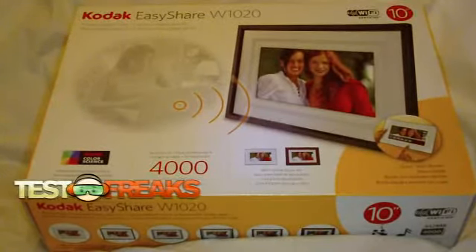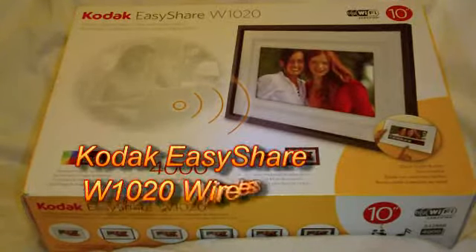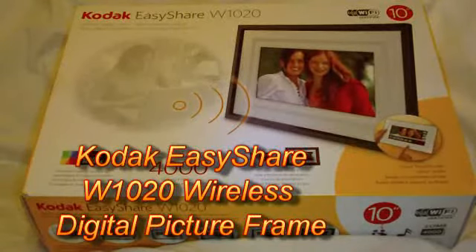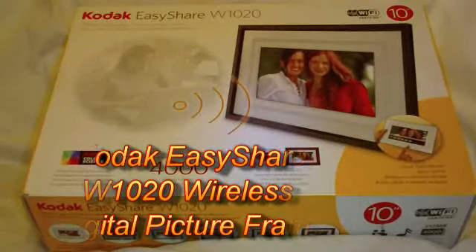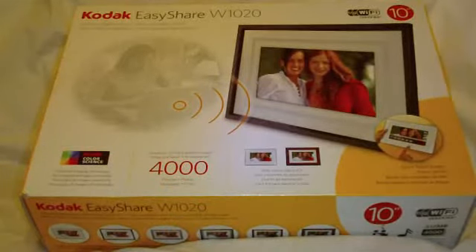Hello and welcome to another edition of Testarix Unboxing. Today I have the Kodak EasyShare W1020. This is a Wi-Fi certified 10-inch digital photo frame.